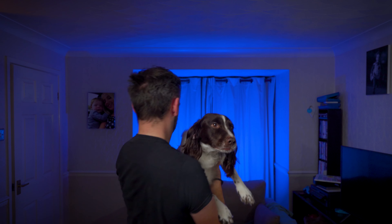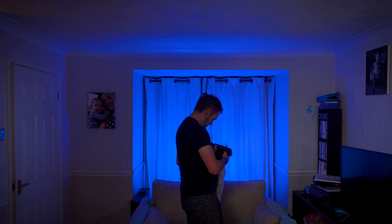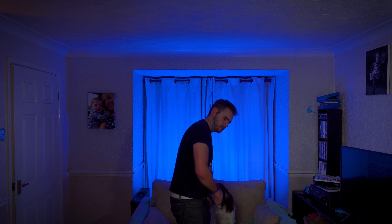Right, I have to go and talk to these people now. So you sit down there, I'll be back in five. You stay there. He's gone.